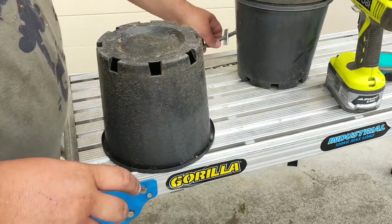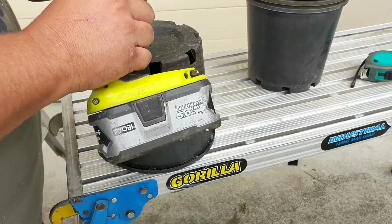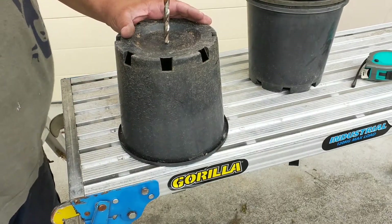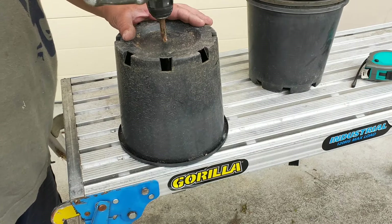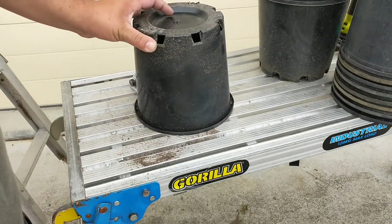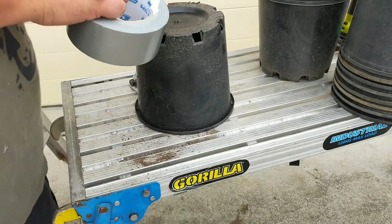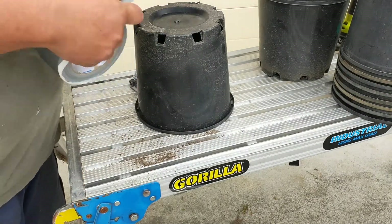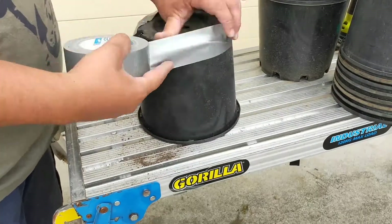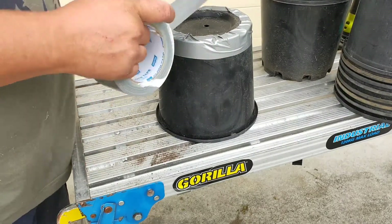So we've got our pots here now that we've got our bolts all set up. What we've got now is our drill, and what we're going to do is find the exact center of the pot. Very slowly drill, because they're very thin. Now we've got the hole in the center of the pot, we need to cover up these holes — otherwise the rapid set is just going to pour straight out. So what we're using here is just a bit of tape, just going to run around the edge of it, top as well, just to make sure it's definitely sealed.